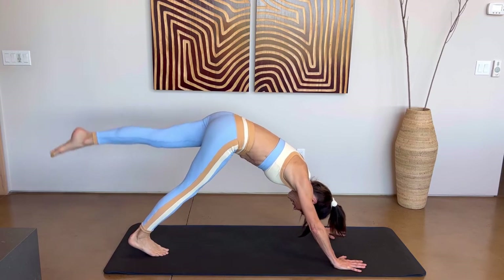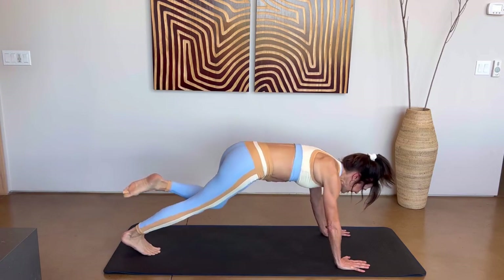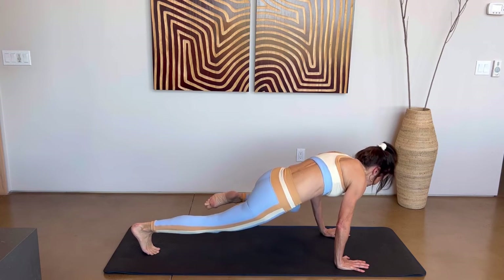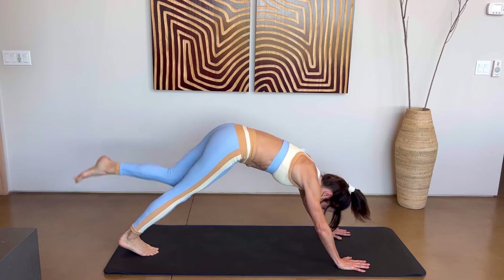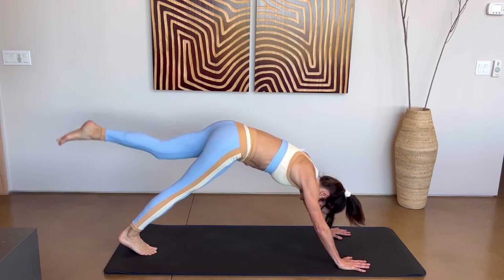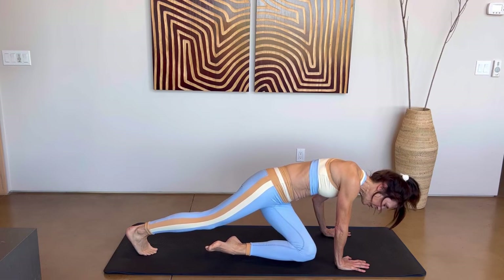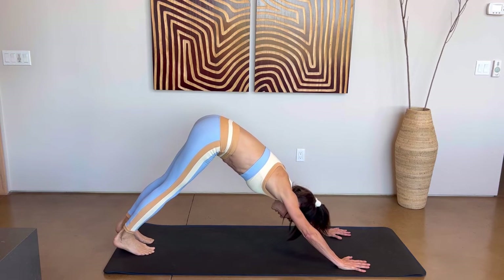Let's do the opposite — put that left leg straight up. Draw that left knee to the outside of your left elbow, hover and hold for three, two, one. Push that leg back and up. Draw that knee in between your arms, hover and hold three, two, one. Push that leg back and up. Draw that knee to the outside of your right elbow, hover and hold three, two, one. Bring that leg back into a downward dog.